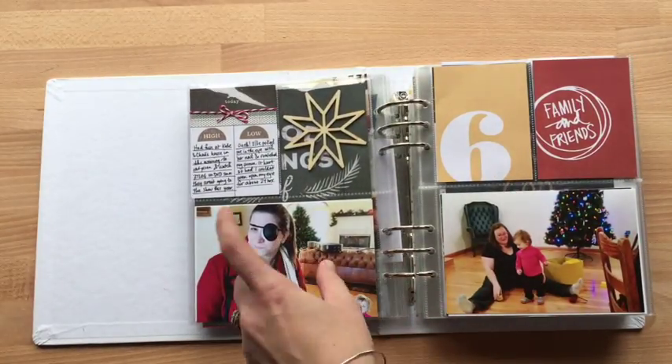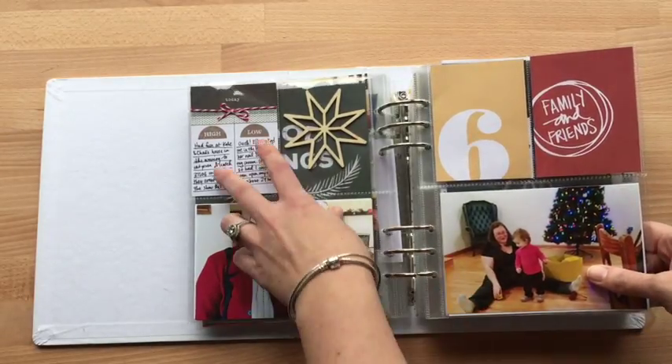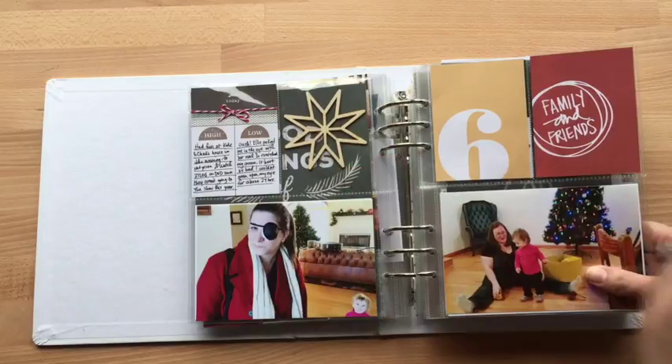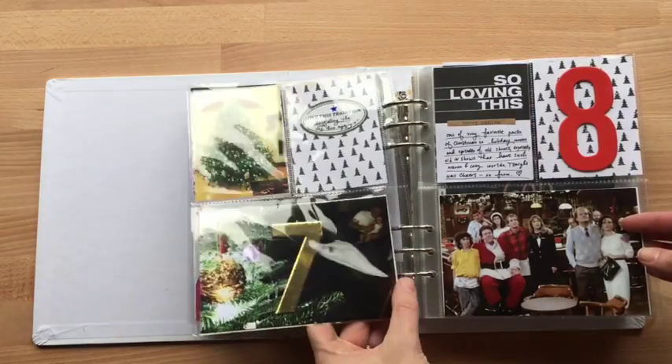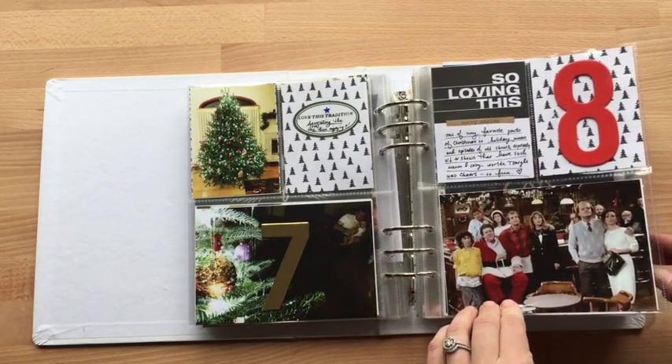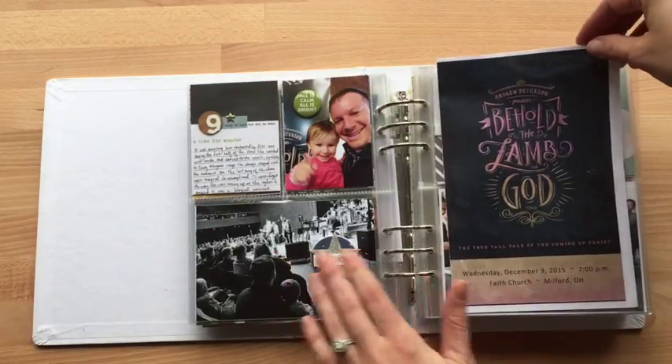My daughter had accidentally scratched my cornea, so I used this high-low stamp — I think this was from a Story Kit of Ali Edwards that month. And so I used that. This is the pamphlet from a concert that we went to.